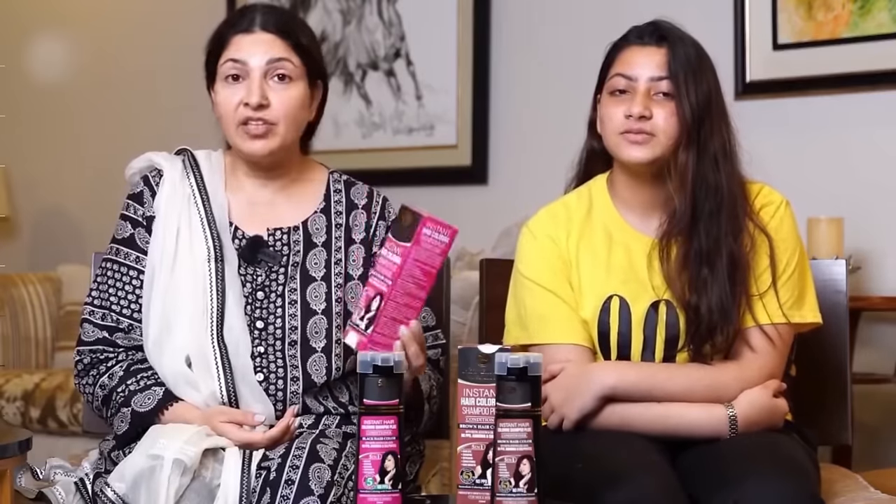Hair Energy Instant Hair Coloring Shampoo plus Conditioner. 'Instant' means that if you leave the arm dye for 40-45 minutes, even more for grey coverage, then you will do that work in just 10-15 minutes.